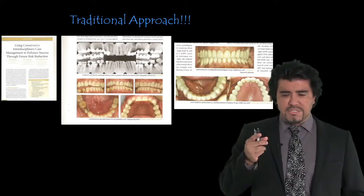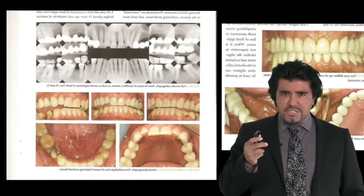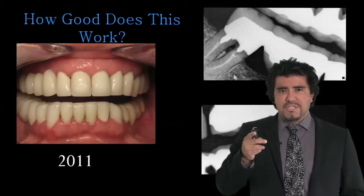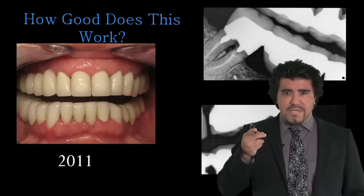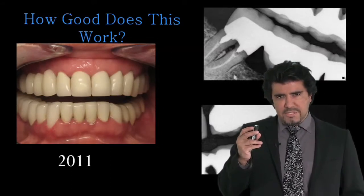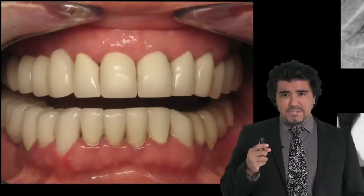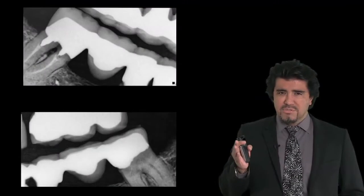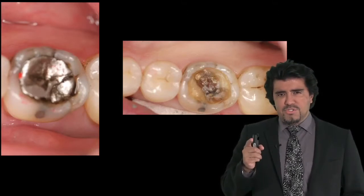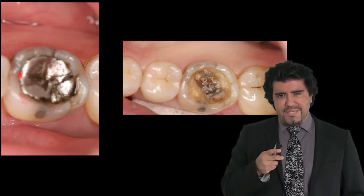I personally cringe when I see journals showing patients who have virgin teeth and at the end they end up with a full mouth of crowns, because we know from experience in our practices that these patients don't do very well. Those margins below the gums make our patients have unhealthy gums, and when they have caries below the gums like you see in these photographs, trying to treat those is a nightmare. That is why using minimally invasive supragingival dentistry, which is something I will talk to you about during this video, is the best for our patients.